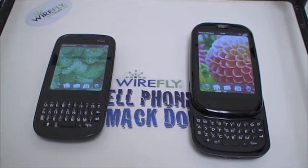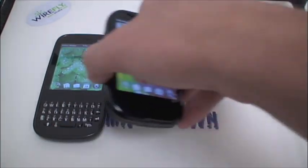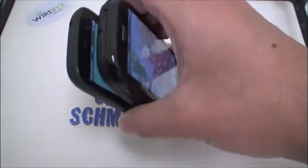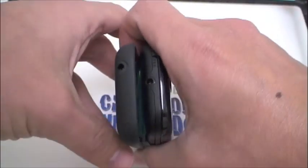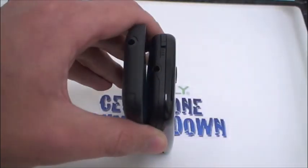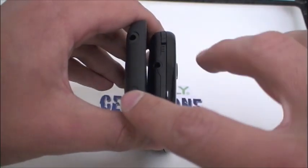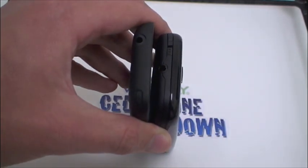Both these phones are available for a great price on Wirefly.com — check out our channel for a coupon code for a free Bluetooth headset with your purchase. Software-wise these phones have the very same capabilities with Palm's WebOS operating system. On top you have a 3.5mm headphone jack on both phones, along with a power button and a vibrate toggle switch on top of the Pre.